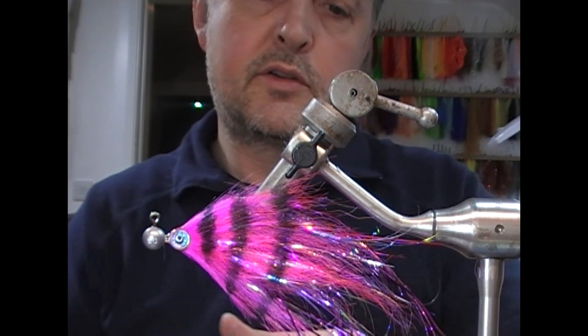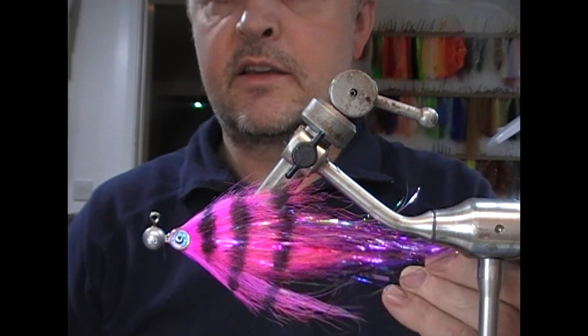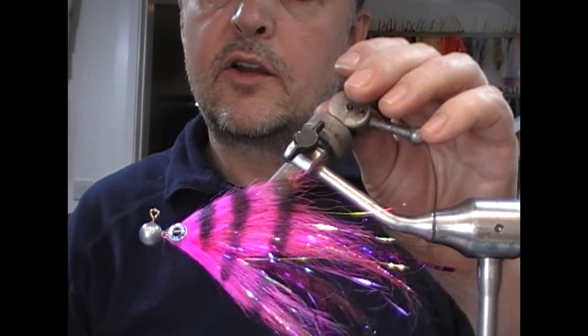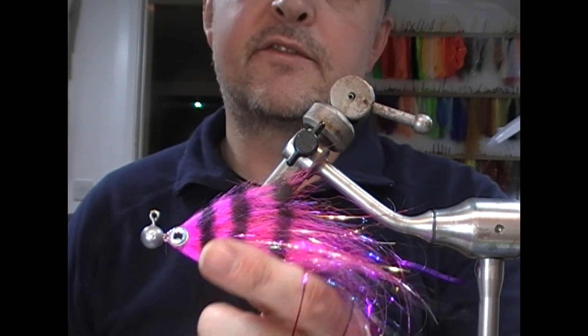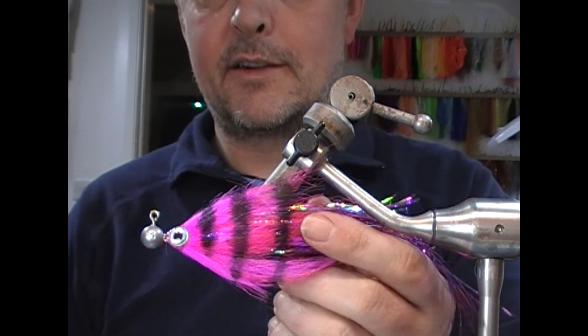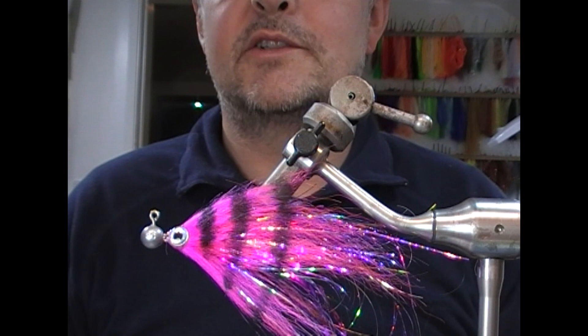So that is the finished striped Pink Buster pike jig fly. Hopefully you like what you see — if you did, give us a like, subscribe, tell your friends, check out all the other videos on the channel, and until next time, tight lines and thanks for watching.